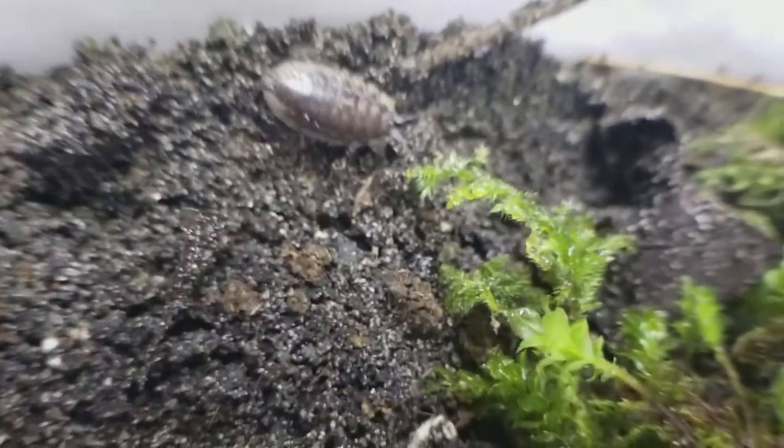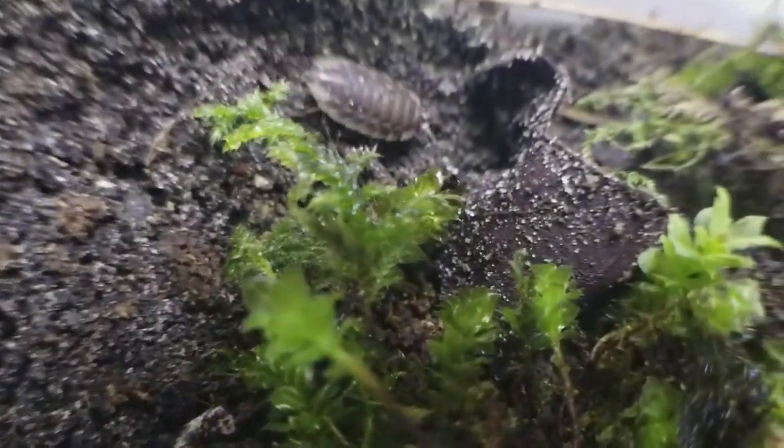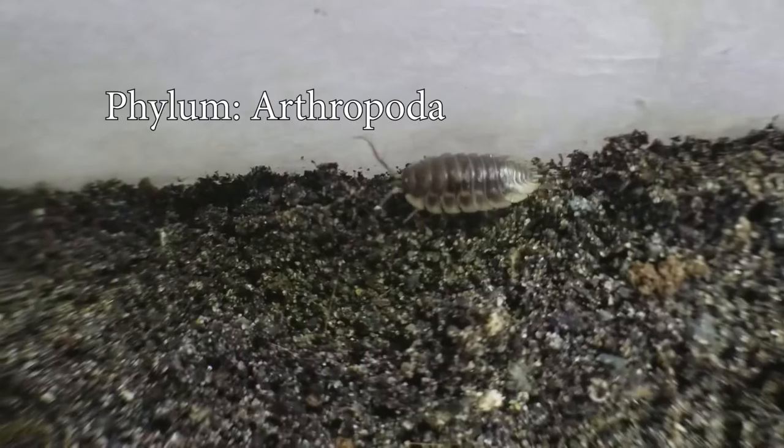Lots of people think of these guys as insects, but while they're similar, they're actually more related to crustaceans like crabs or lobsters. The closest they get to insects goes all the way to the phylum called Arthropoda. In Arthropoda, the main characteristics are invertebrates that have segmented bodies and jointed legs.